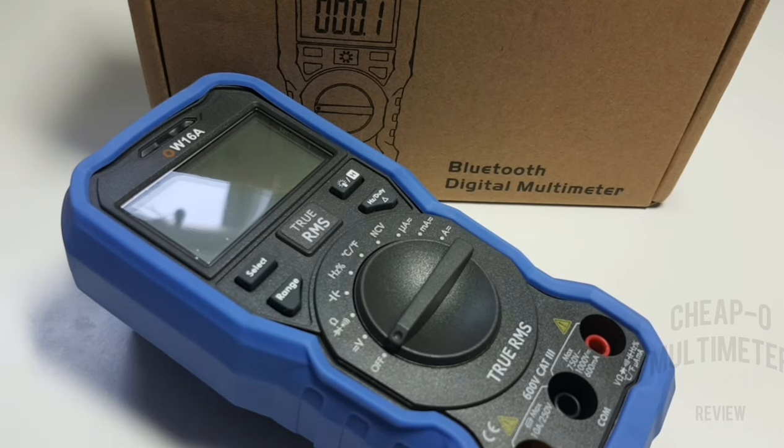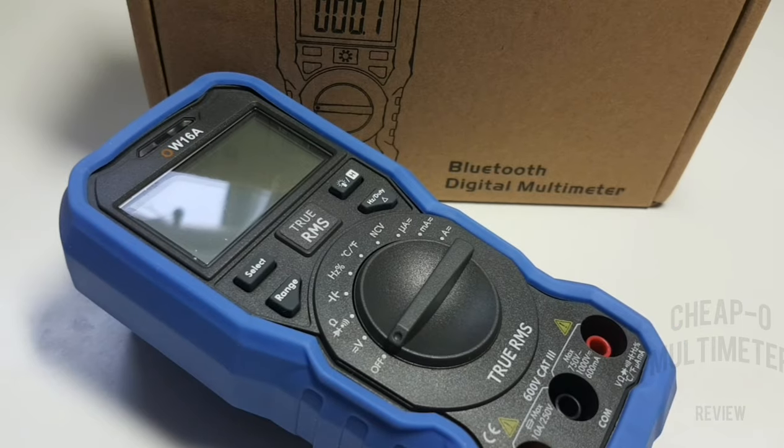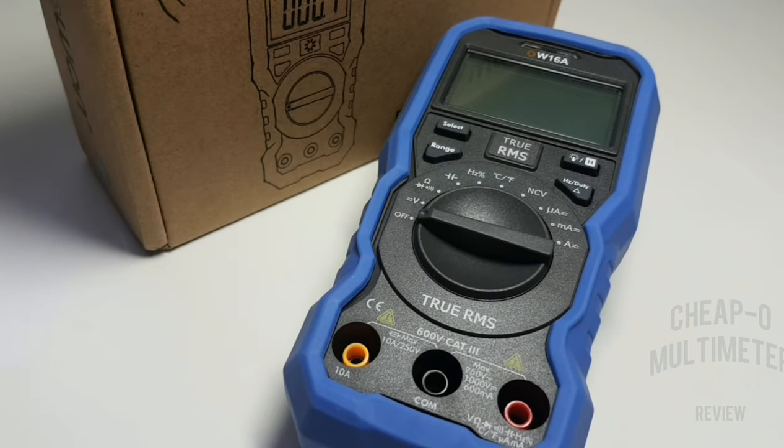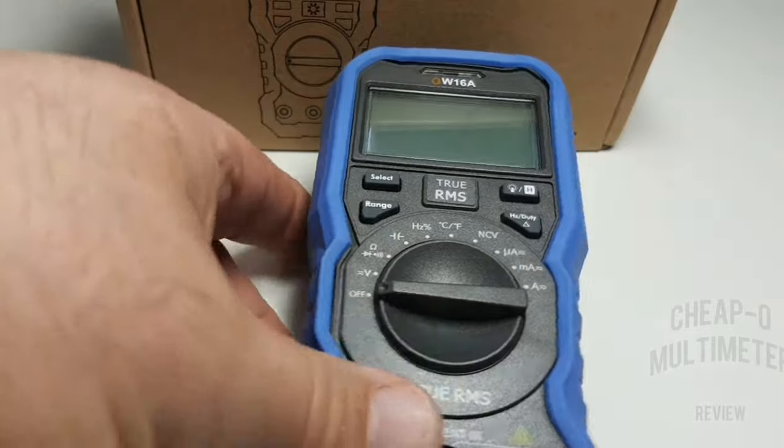So we're going to take a look at the Bluetooth-less version. In the world of Owen, they do have lots of different meters. This is the first Owen I have reviewed, and let's hope I come out of this with a happy smile on my face.